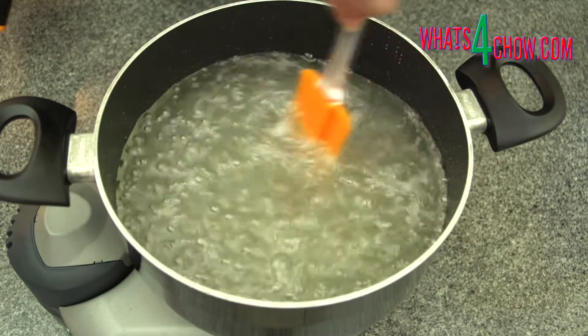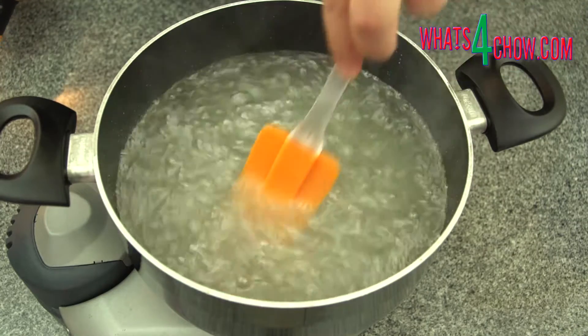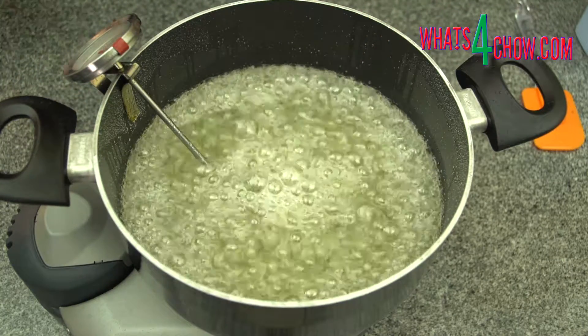If you pour in too much water, don't panic. The process will simply take a little longer. When the excess water has evaporated, the temperature will start to climb again.